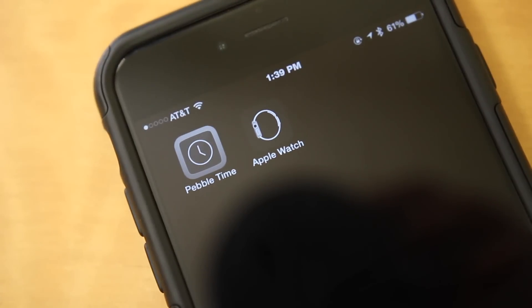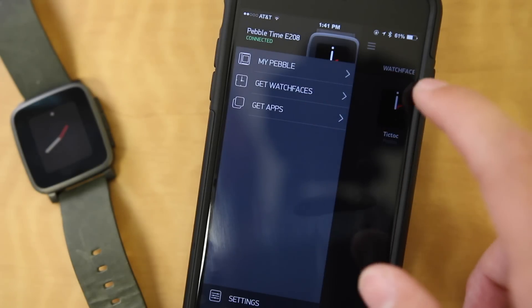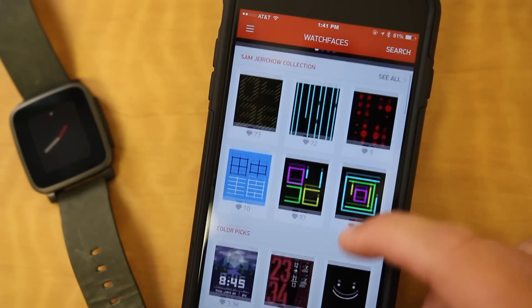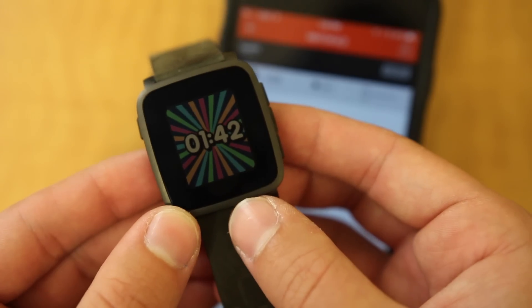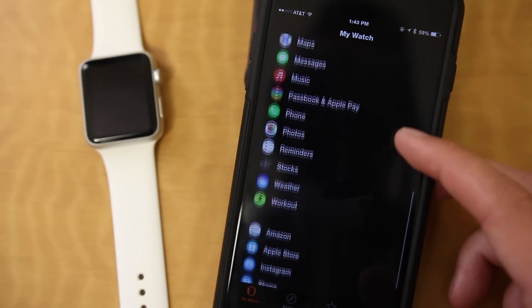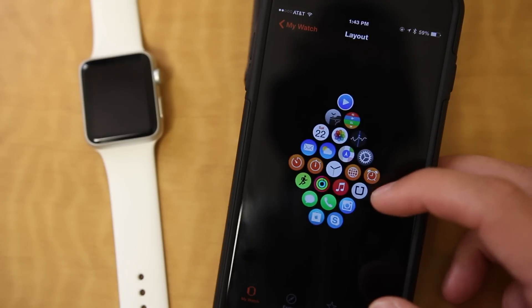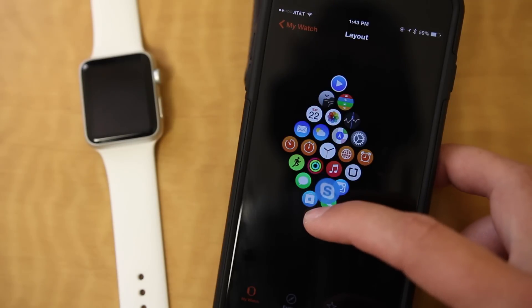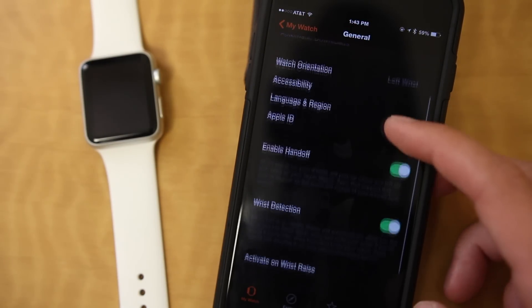Both watches require an iPhone app to sync with, and the Pebble's iPhone app is pretty nice and really easy to use. You can use the app to install watch faces and applications, and there are a decent amount of both to choose from. Installing a new watch face is pretty much instantaneous, and the customizability you have is really great overall. The Apple Watch app is pretty much the hub for the watch itself, as all of the settings for the watch and for all the apps are installed there. It's almost an inconvenience having so much stuff in the app, because if you want to change pretty much anything, even the basic stuff, you have to go through the app itself, and it's probably more complicated than it needs to be.